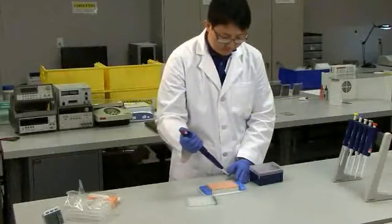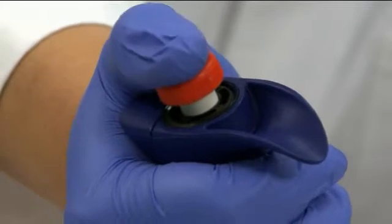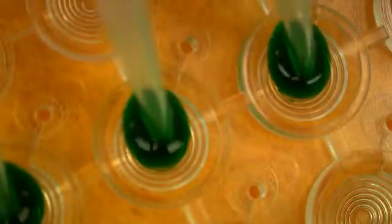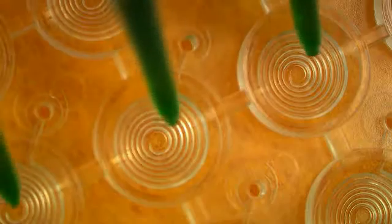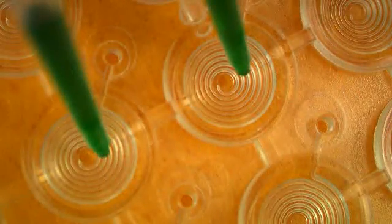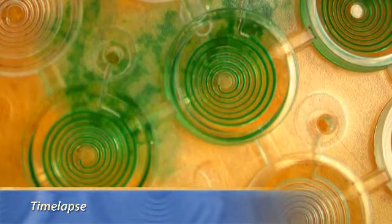Now let's see what happens if you don't follow this simple recommendation. A common pipetting mistake is to dispense beyond the first stop and push all the liquid out. When you do this, you inject air behind the liquids, and this generates air bubbles in the wells, which impedes reagent flow and can cause assay failure. Following this simple pipetting guideline and using samples and reagents free of particles will ensure consistent results from the Optimizer microplate.